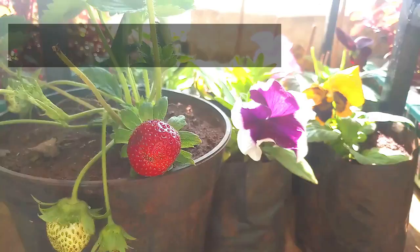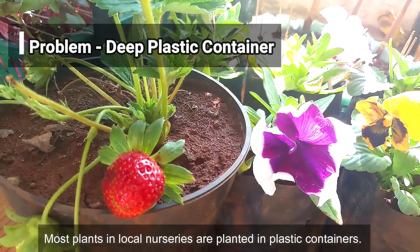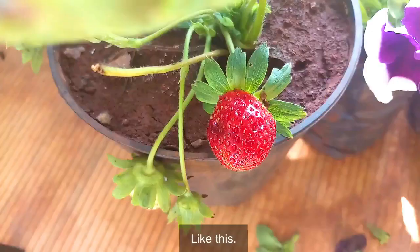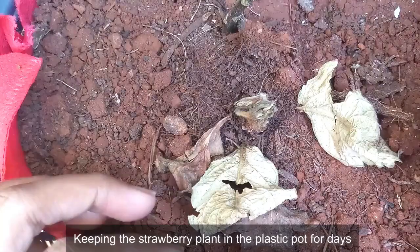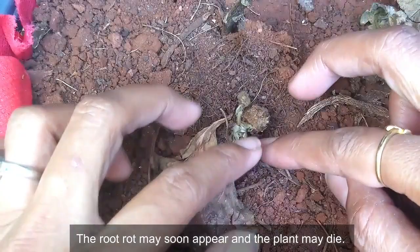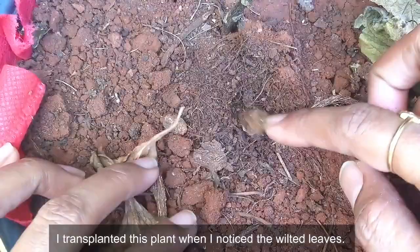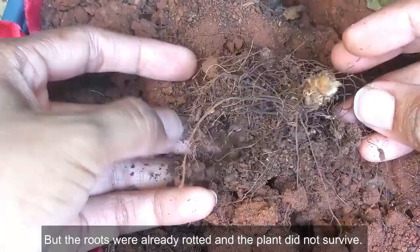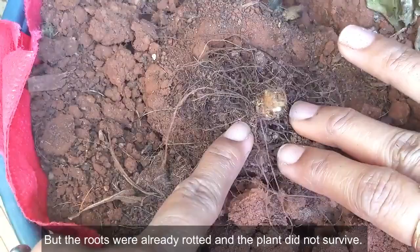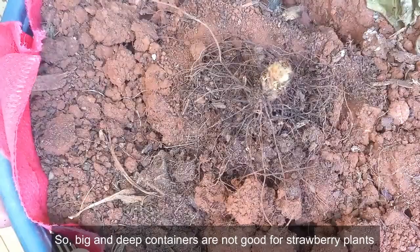The next problem: most plants in local nurseries are planted in plastic containers. Keeping a strawberry plant in a plastic pot for days is too dangerous — if the drainage is poor, root rot may soon appear and the plant may die. This has exactly happened to this plant here. I transplanted it when I noticed the wilted leaves, but the roots were already rotted and the plant did not survive. The roots of this plant do not go deep but spread near the surface of the soil, so big and deep containers are not good as moisture remains for days.